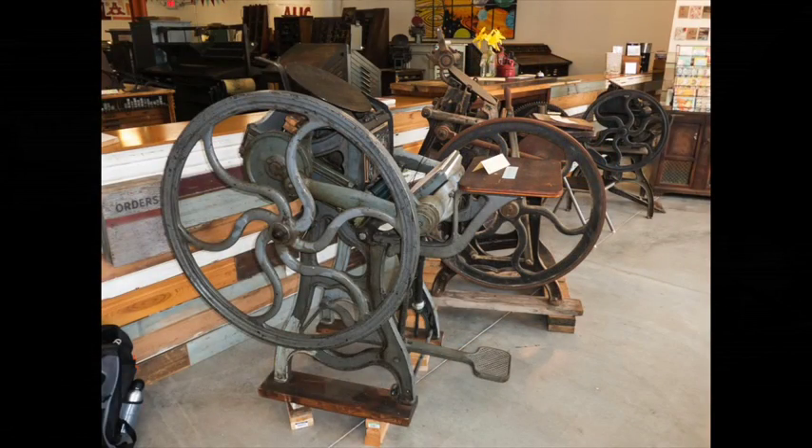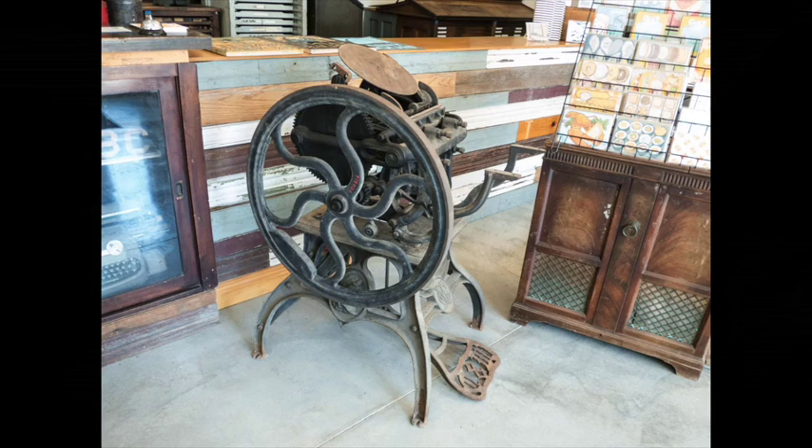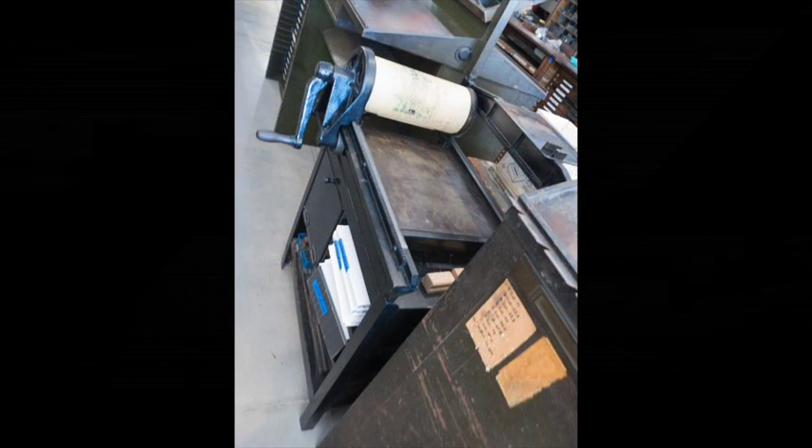We are one of the very, very few places in the world still making new type for the old letterpress printing presses. And demand is booming. Artists are latching onto these old presses. They're restoring them, using them, creating art with them. What died out as an industrial mainstream trade has been reborn as an artistic craft. And it's booming — we can't keep up. Business is good.